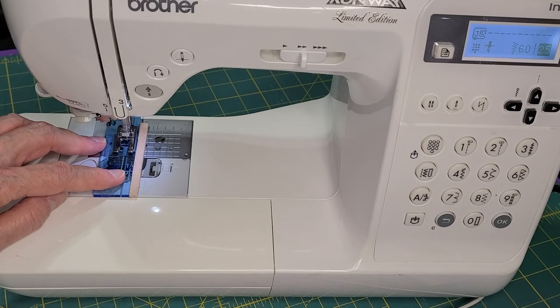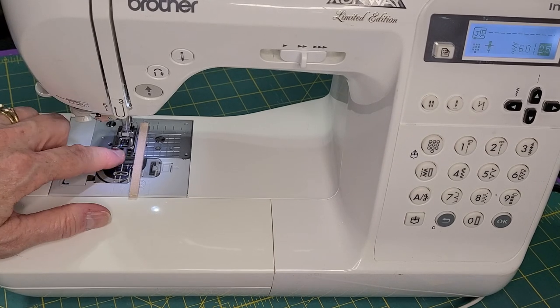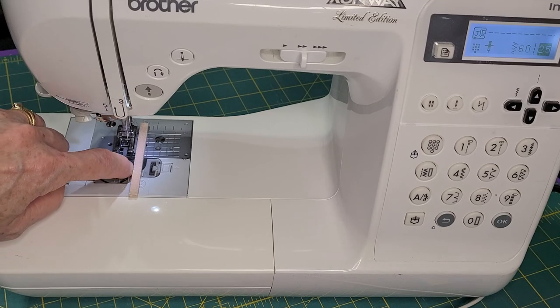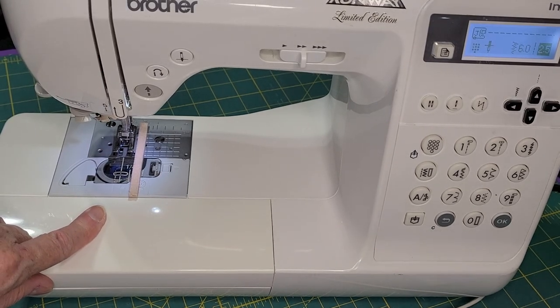And that's how I have learned to make consistent quarter-inch seams, no matter what I'm working on, by having a dimensional guide that I can run my fabric right up along as I'm sewing. Hope this helped.